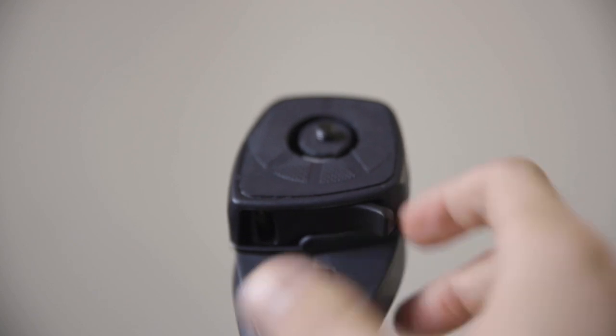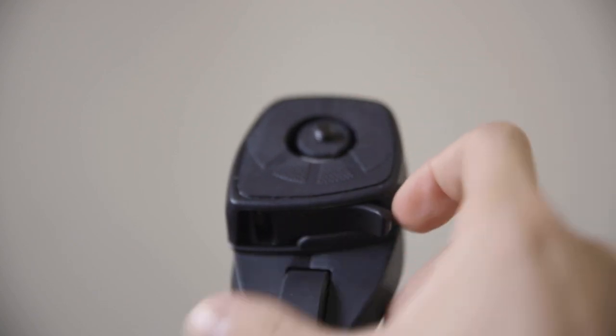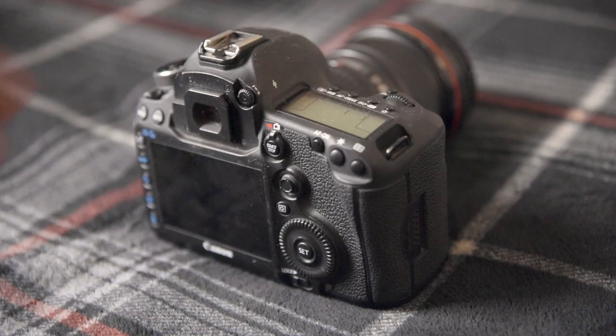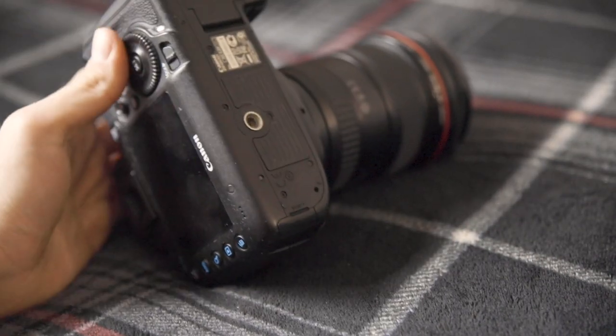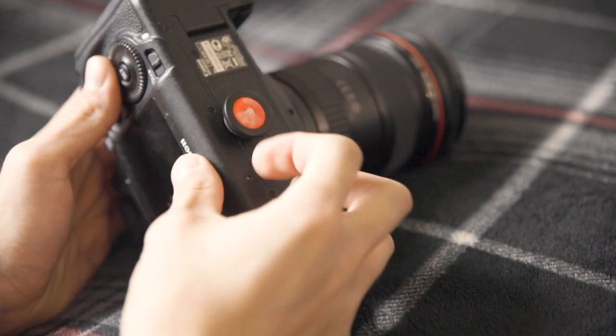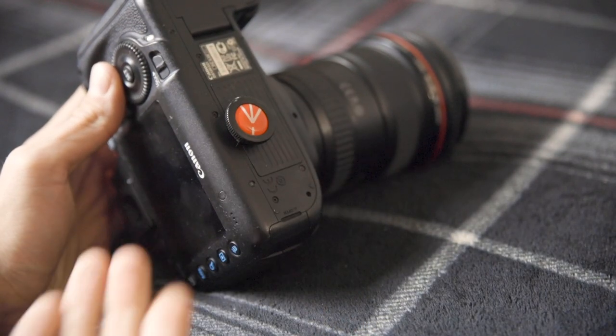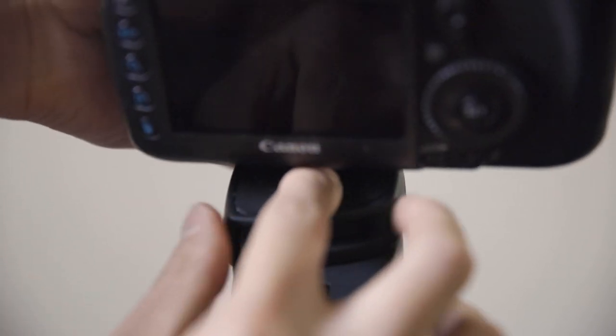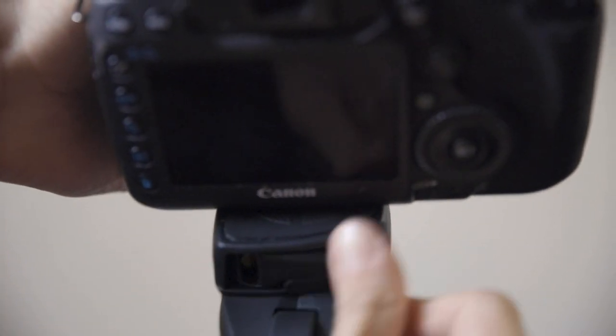This little latch at the bottom is how you release the mount. Pull it towards you and it opens up so you can easily pull out the mount. One thing I really like about this tripod is that the mount is super easy to attach — you don't need a tool, just your fingers to screw it into the camera. Then line your camera back up with the hole, make sure it's engaged, and your camera should be all set.